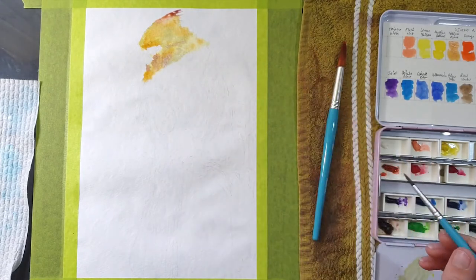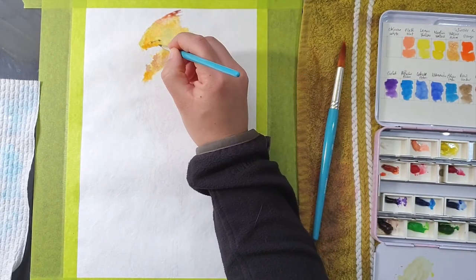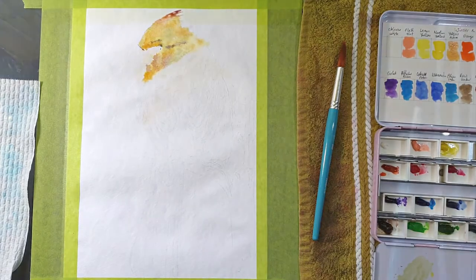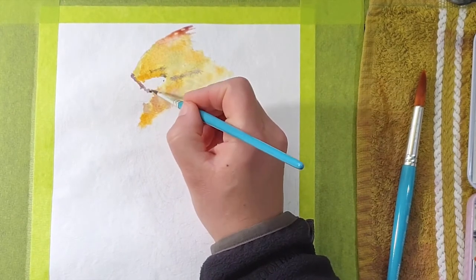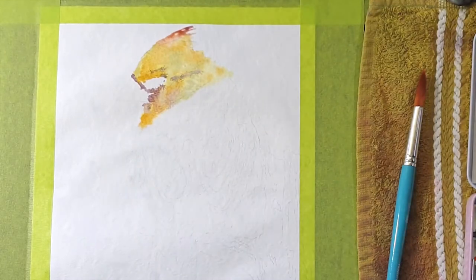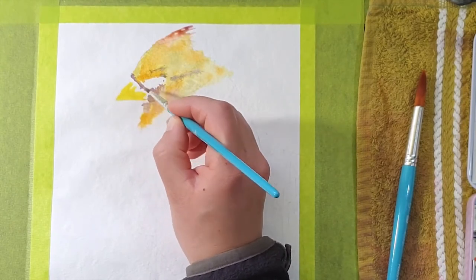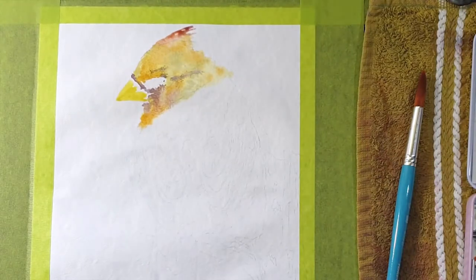In some cases I added a little bit of yellow ochre and in other cases a bit of burnt amber just to make it slightly darker. For the gray areas I used paints gray, and where I could see a little bit of purple and red I started adding crimson alizarin, mixing it with paints gray just to darken it up and make it look a little more purple.